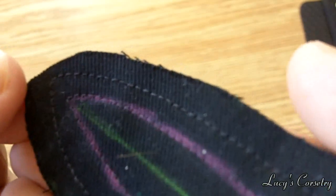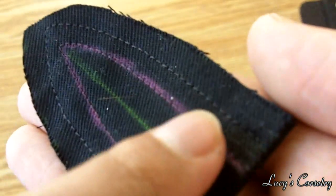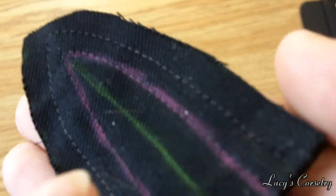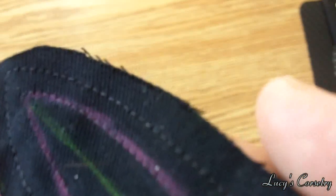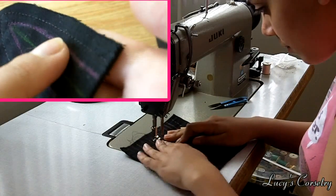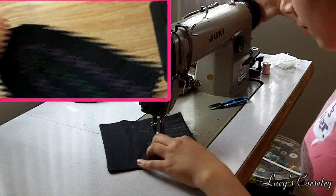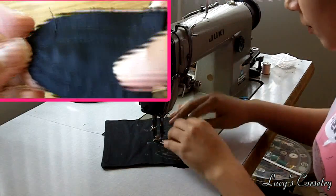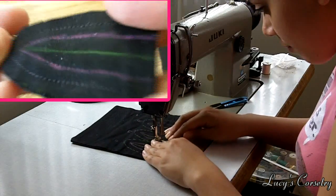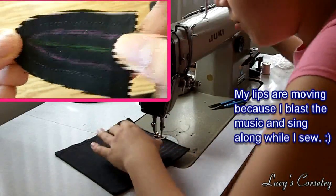If you haven't already done so, it's a good idea to sew around the stitch lines. What I've done is sewn on the pink line and then remarked it with chalk so you can see the stitches a little more clearly, since the stitches were black on black. I also sewed a little bit away — about a quarter inch — so that flat lining holds the layers together. I have my satin on this side and the twill on this side.